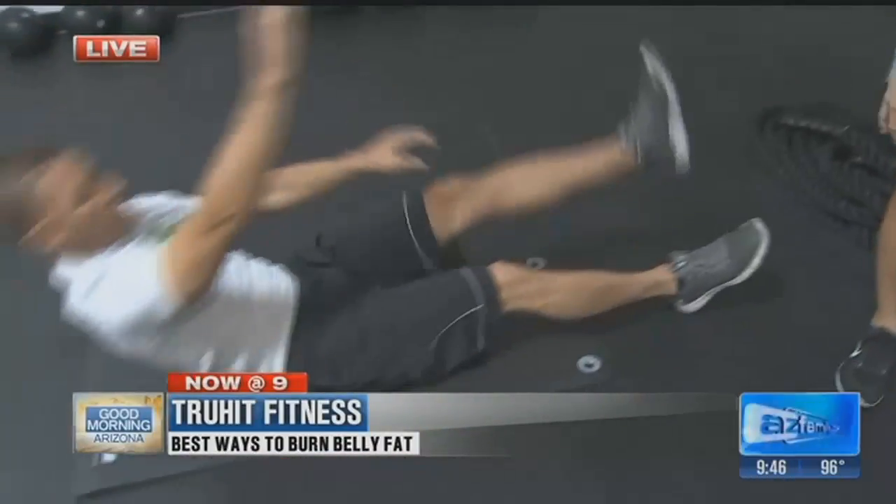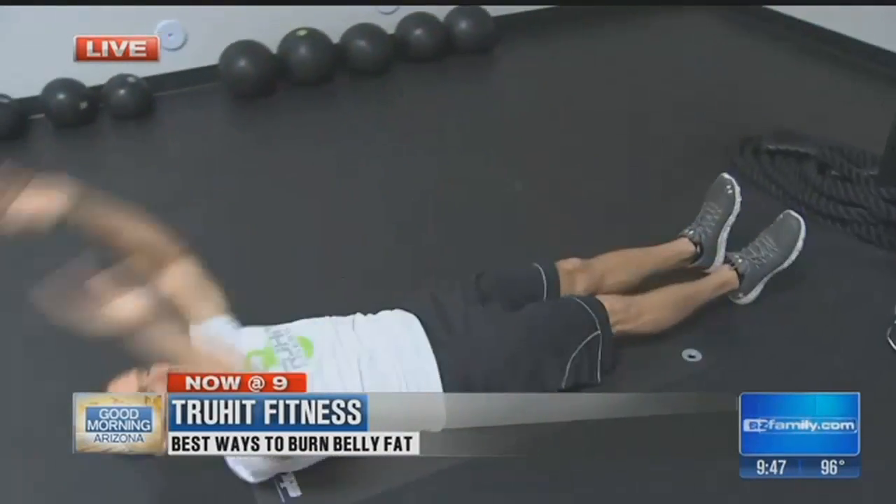Well, really engaging your core in a lot of exercises, which we do here. Today is arm day, and we also have a core focus on Mondays. A lot of our exercises are full body movements, and really to do them correctly, you have to have your core engaged like 90 to 100 percent of the time. We also do these awesome finishers where we really focus on abs specifically.